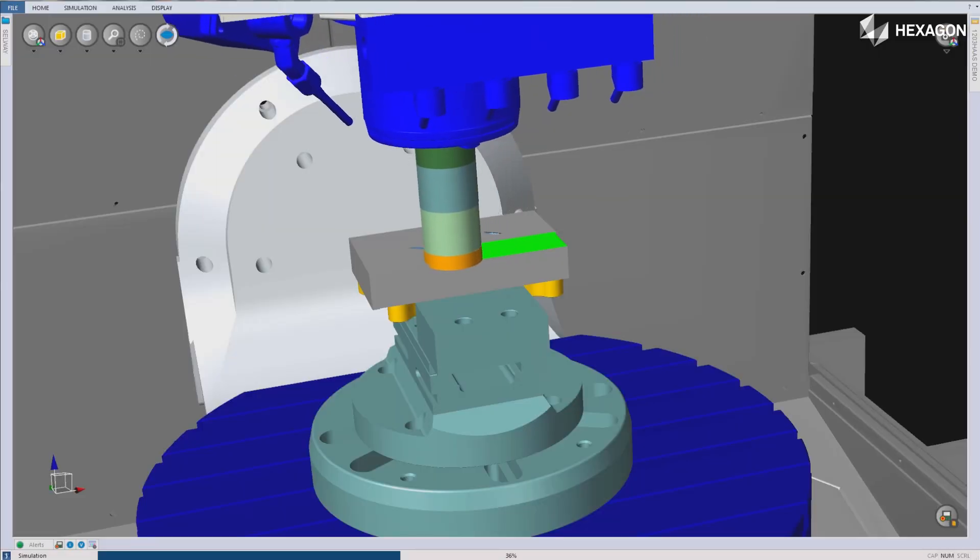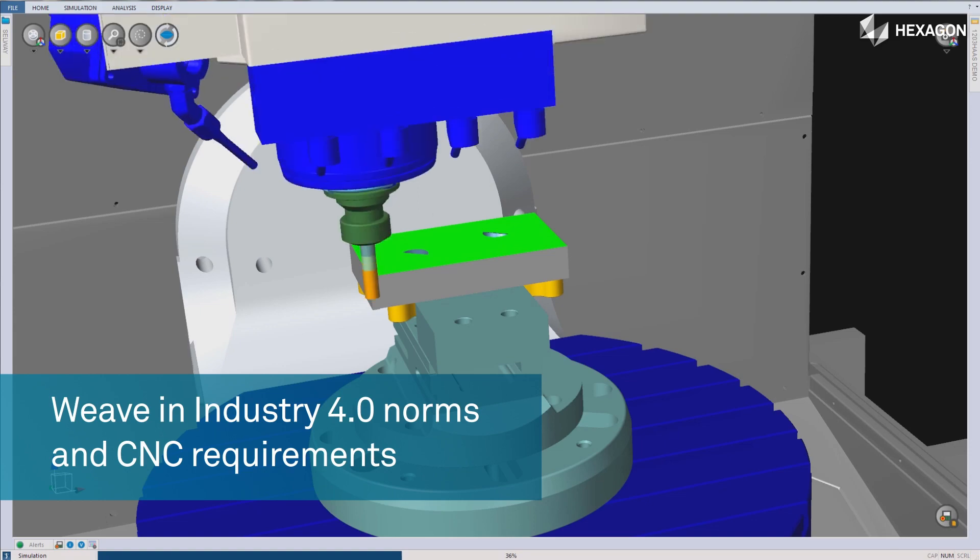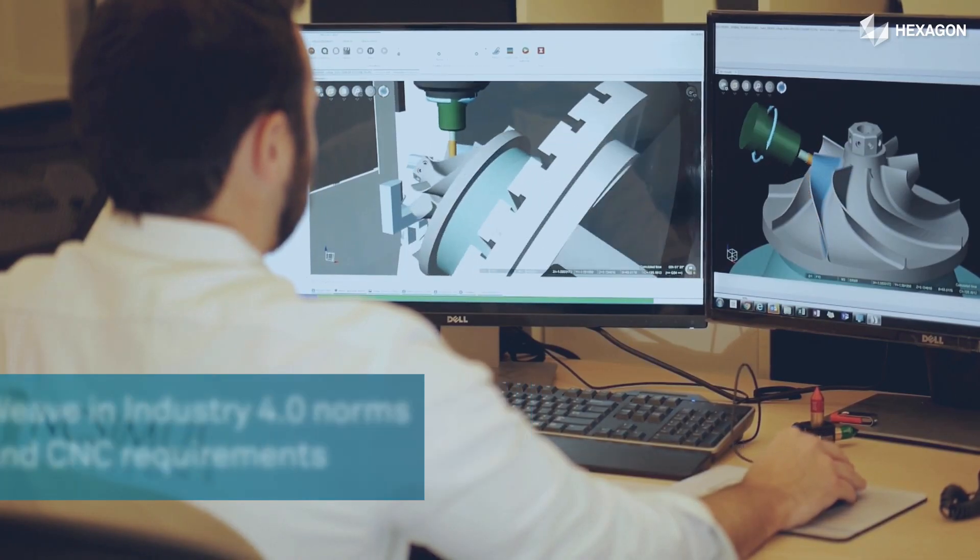The solution practically offers a convergence point between the digital development embodied in Industry 4.0 and the requirements of CNC machining on the shop floor.